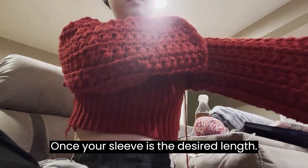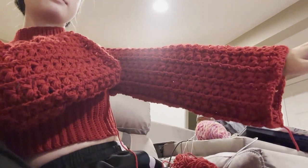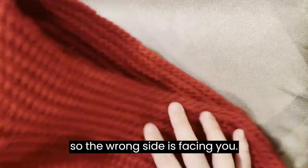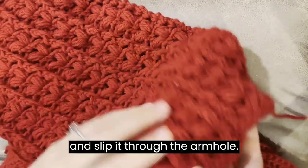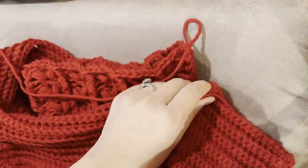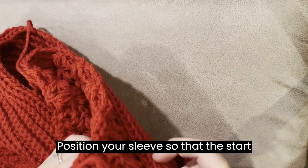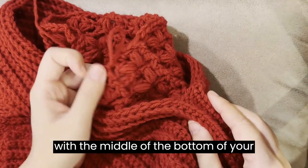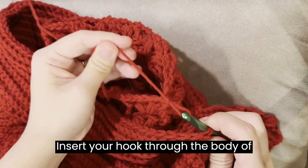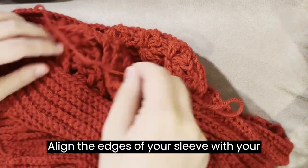Once your sleeve is the desired length, place your work on your body and slip on the sleeve to double check the length. Next, we will be joining the sleeve to the sweater. Turn the body of your sweater inside out so the wrong side is facing you. Take the bottom of your sleeve and slip it through the armhole and out the bottom of your sweater. Position your sleeve so that the start and end of your row is in line with the middle of the bottom of your sweater. Insert your hook through the body of your sweater and pull up your starting loop. Make one chain. Align the edges of your sleeve with your armhole.